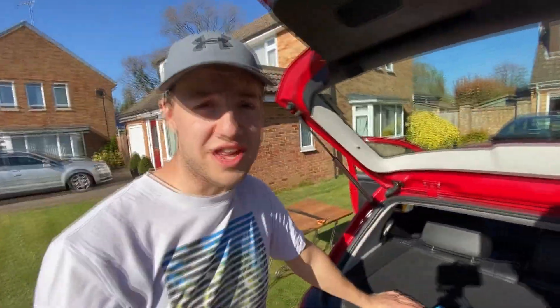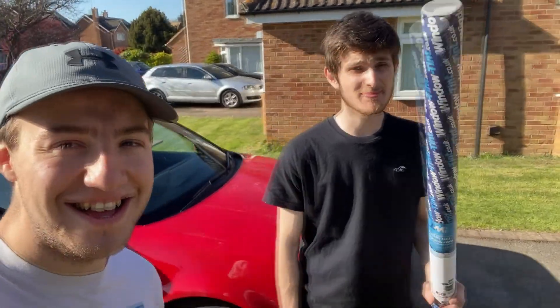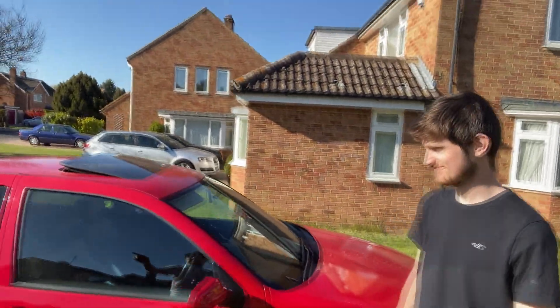Well, we tried anyway. Conclusion: pay £80 for someone else to do it. So that is the end of today's video. In summary, I think we could have done a better job with that window tint. It wasn't very good, but it was only £25 and we had no idea what we were doing. The rear looks quite good, but as you can see the boot has none in it because we took it out.